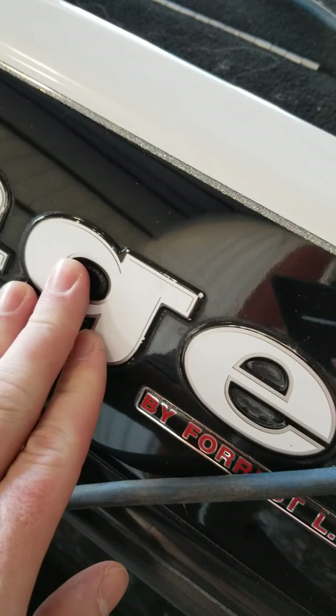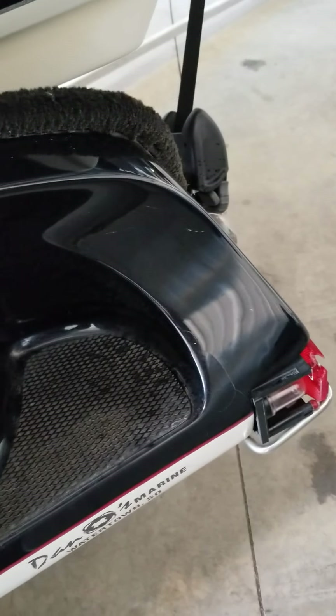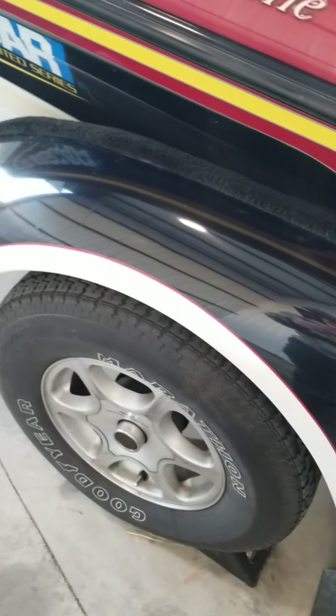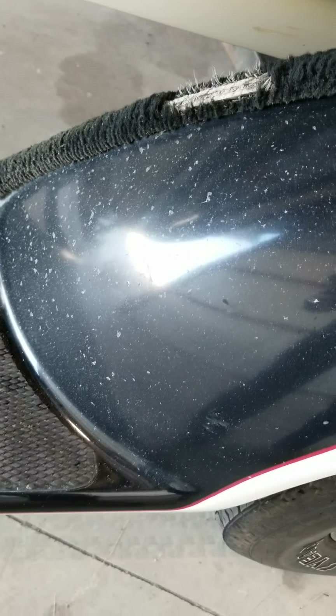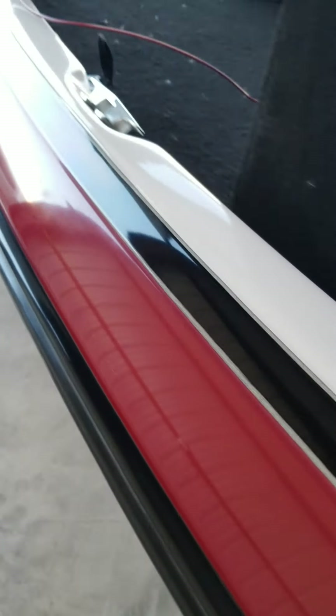The rest of the gel coat looks really good. I mean, it's just about a 20-year-old boat, so it's got its little marks. Little cracks on this one, and some chipping from the road.